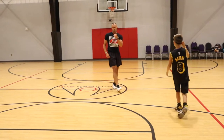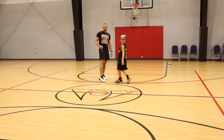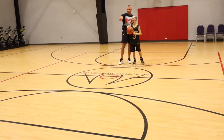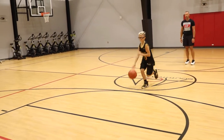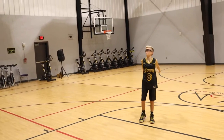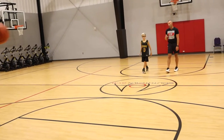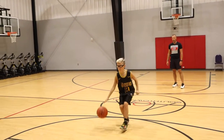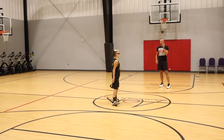Nice shot. Now we're going to do this more full speed. Cutler's going to start down here — I want the ball in the right hand. He's going to sidestep around the foul line. A little more of a pound dribble at the end. Let's do a couple to the left.